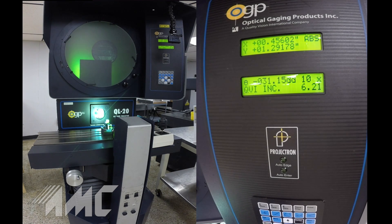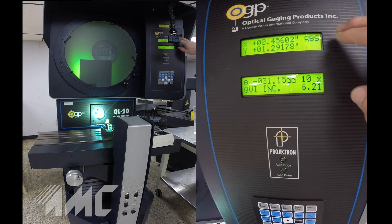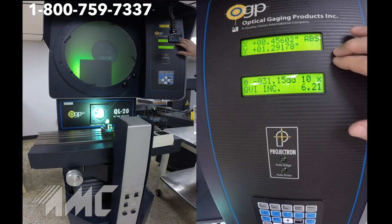It does have high intensity lighting for both your projection and your surface reflection. The machine has linear glass scales with one micron resolution and a geometric microprocessing readout with backlit LCD displays showing your XY readings and measurement results.